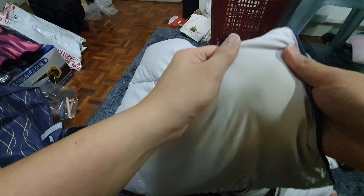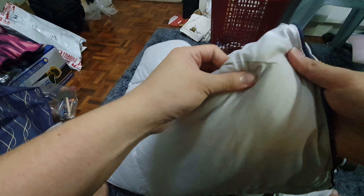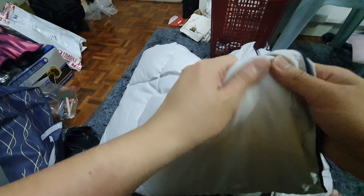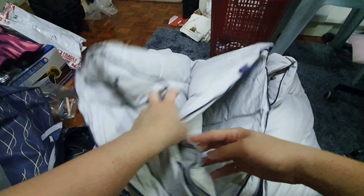It feels kind of like satin. It's definitely not cotton. There is like a bit of a sticky feel, you know, like when you go for a more satin cloth. Yeah, there is a sticky feel to it, slightly, but seems fine.